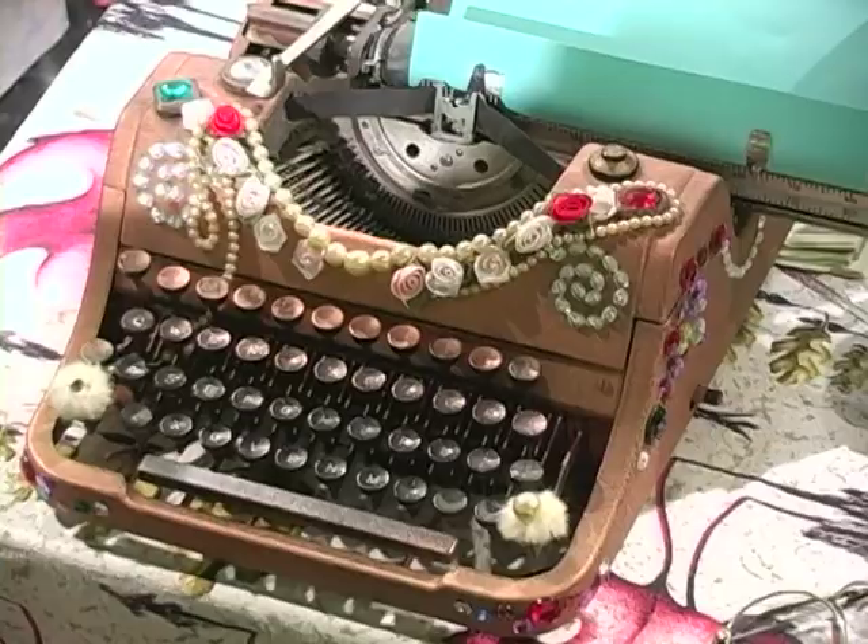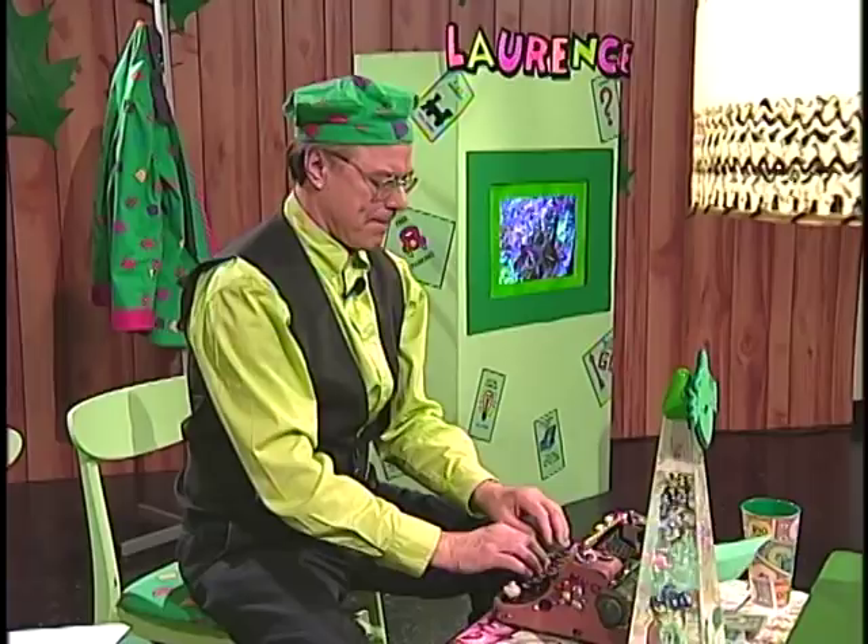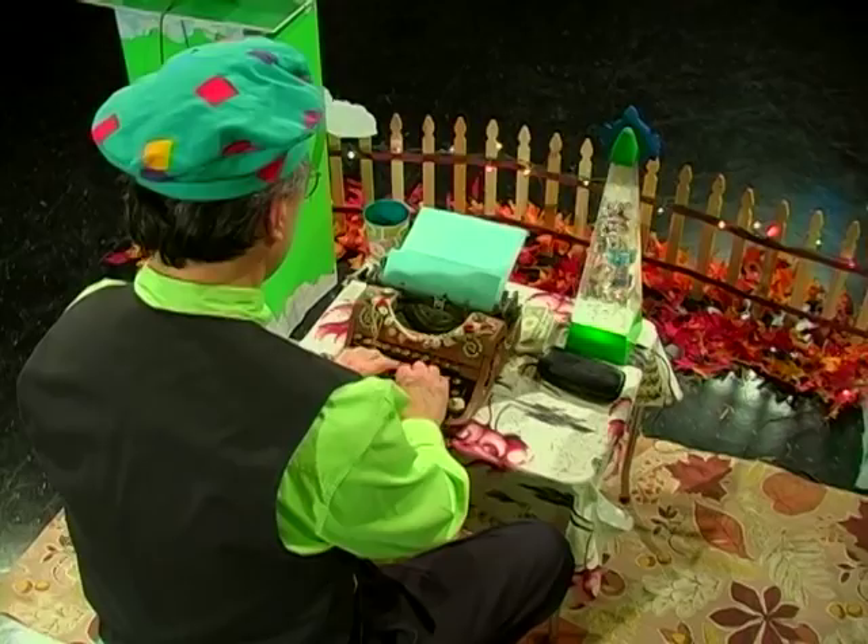Now, I'd like to write a letter — a letter to my good friend, Miss Princess Melinda. And in fact, I'd like to write it on my enchanted typewriter. Dear Miss Princess Melinda, I am writing to you on my enchanted typewriter.